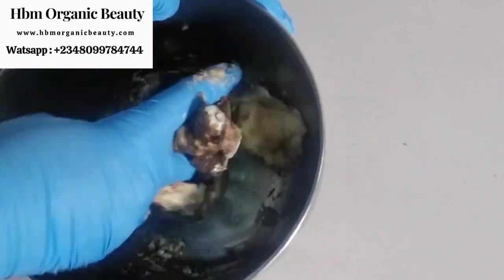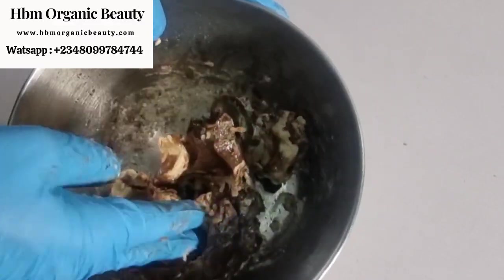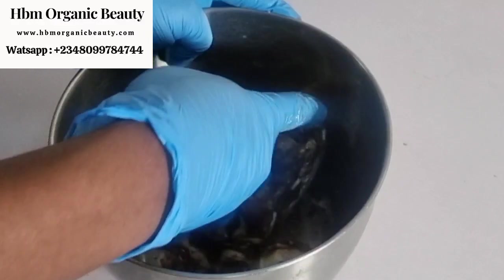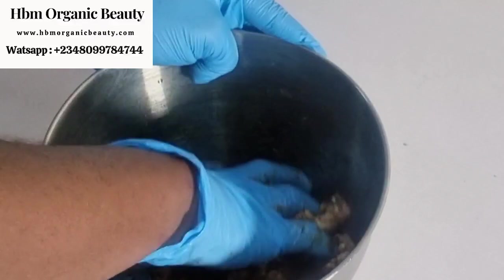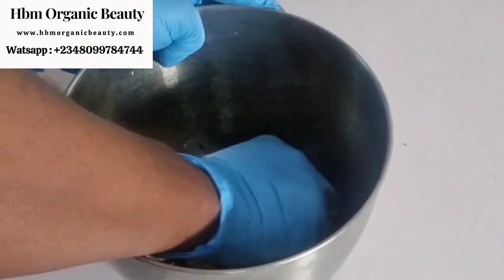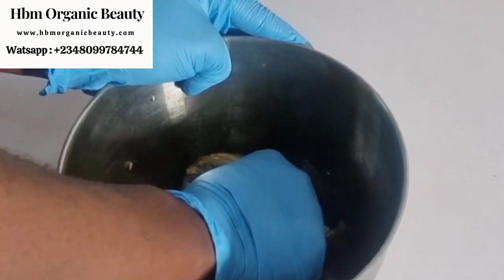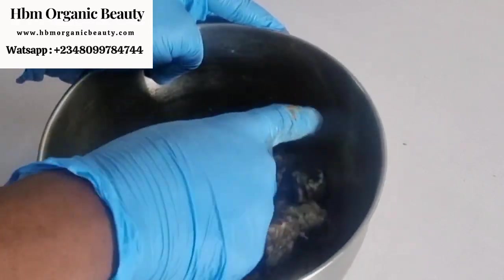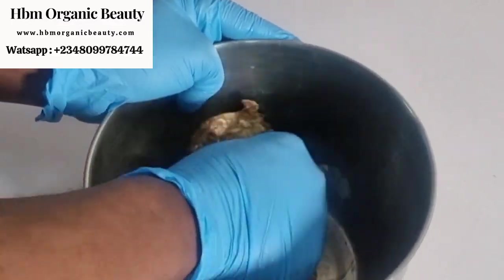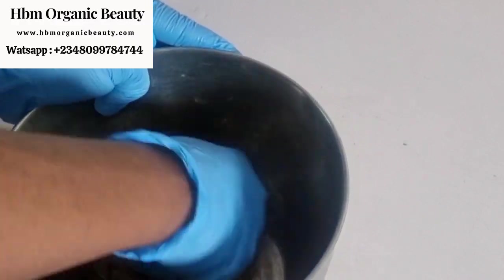My soap is very soft so incorporating everything is easy. If your soap is not soft, pour everything into a mortar and pound it until all the ingredients are well incorporated. I'm going to mix this now. This soap is going to brighten and lighten your skin — it's a lightening black soap with just five ingredients. It will moisturize your skin and will not dry it out because of the glycerin, which is a humectant. Humectants draw moisture to your skin and keep it smooth.